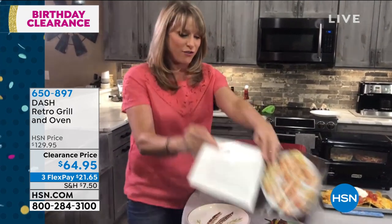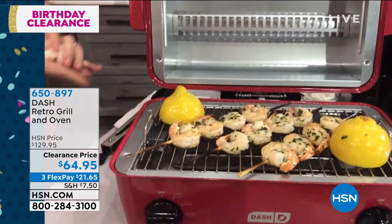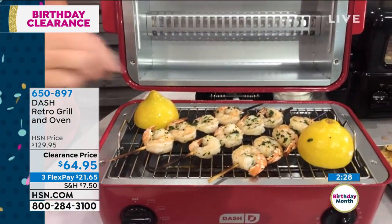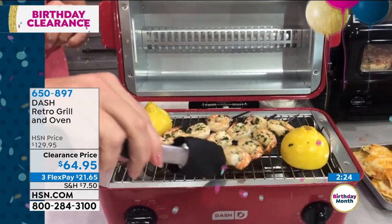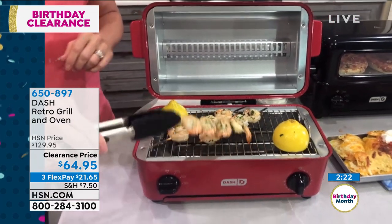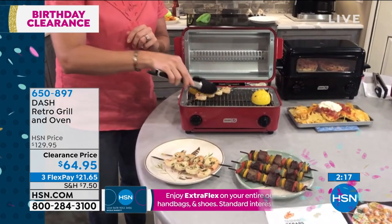Their motto is 'Unprocessed your food.' And so there's my shrimp kebabs — the ones I just loaded. This gets hot fast. And look at that — look at my shrimp, my little lemons as well. So this is a great little healthy snack for me to be able to cook. Maybe I want to put it over a Caesar salad or something. And I've done it in about five minutes.